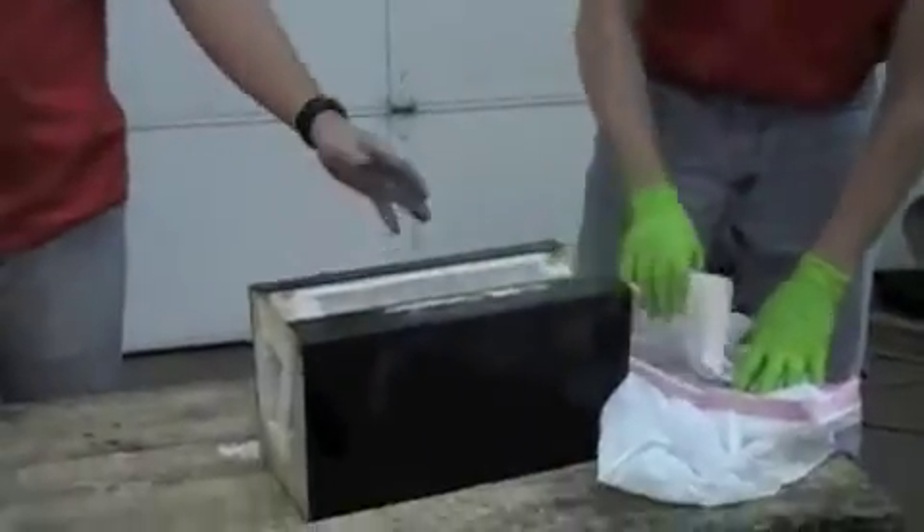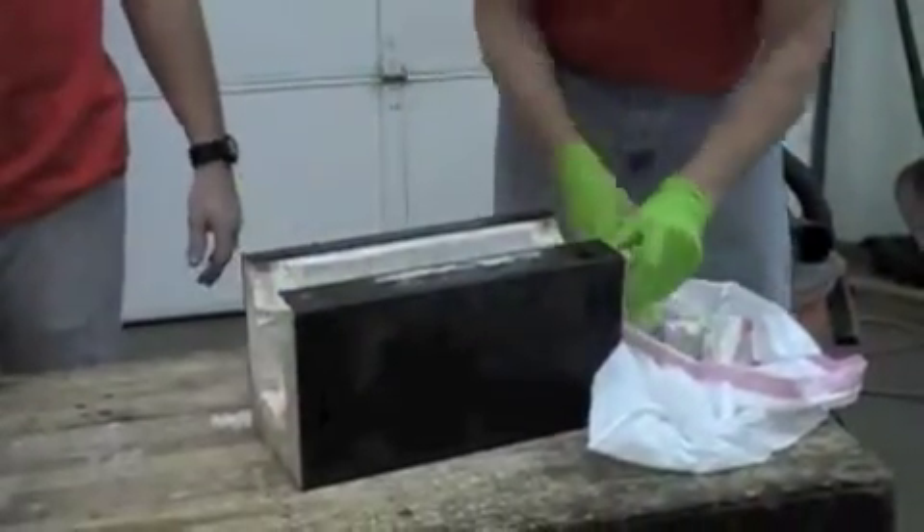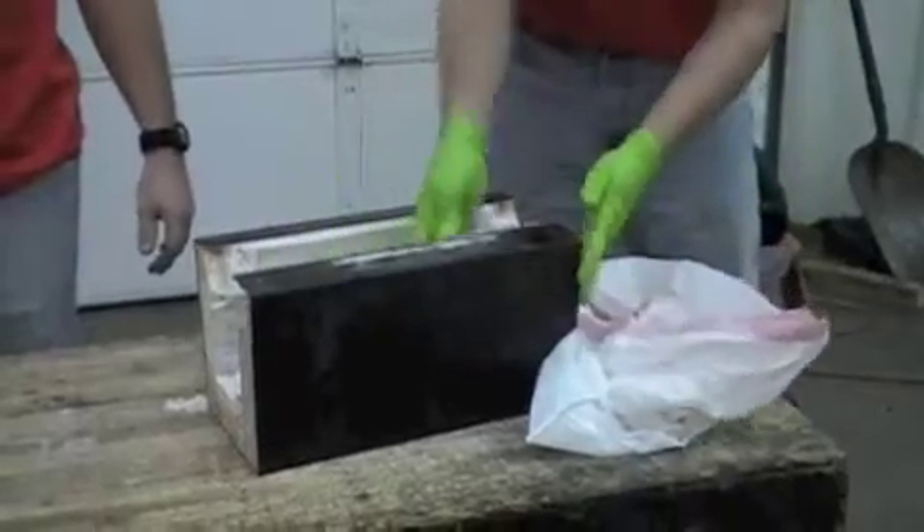While you're removing your old liner, just place it in a plastic bag and dispose of it as soon as you get it out.